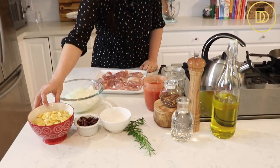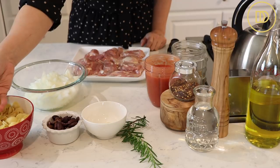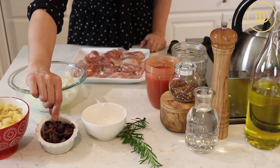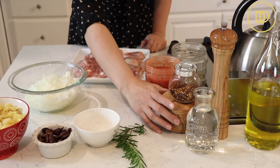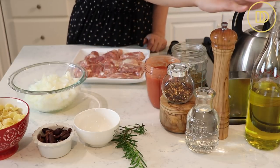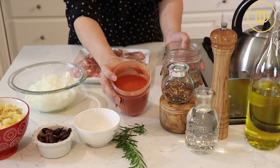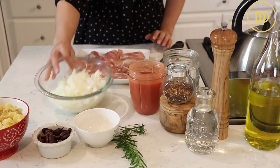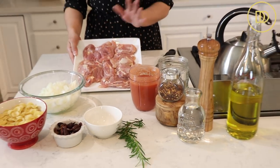I have some pasta, which is optional — you can add it or leave it out. I have orecchietti pasta; it's just wonderful in this dish but you can use orzo or your favorite. I have some kalamata olives that are pitted, some whole garlic, rosemary which is also optional, salt, pepper, crushed red pepper flakes, a little bit of water, olive oil, dried oregano, some pureed canned tomatoes — but you can definitely grate some fresh tomatoes if you have them growing in your garden — some chopped up onion, and some boneless skinless chicken thigh meat.